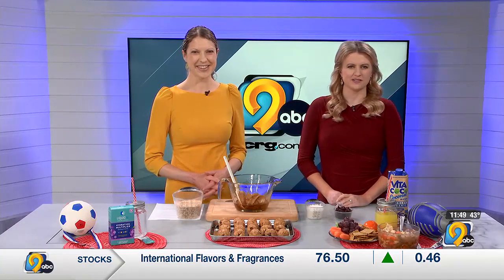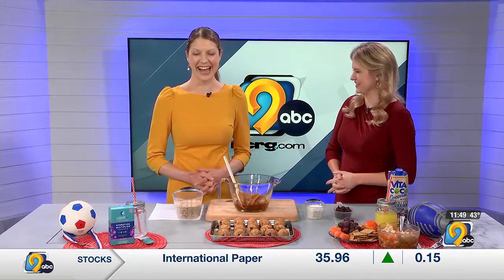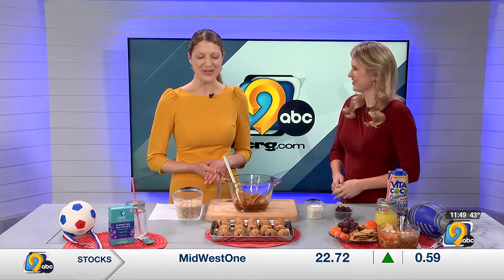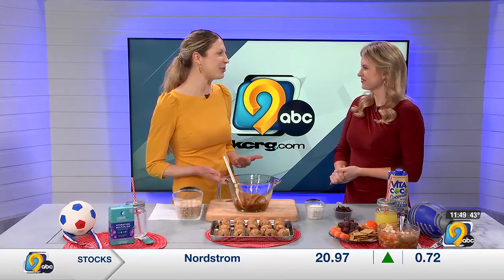Hi V dietitian Stephanie Vandenbrich joins us now. Stephanie, this looks like some great things to keep kids filled up for all those busy practice days. I hope so — we've already had a few days that have felt like spring, and as we near the official start of spring and the weather gets warmer, we're talking through some tips about how to fuel and refuel for sports.